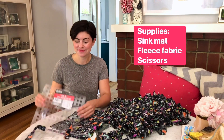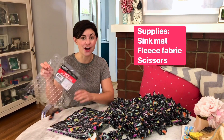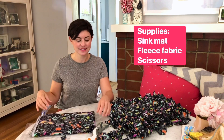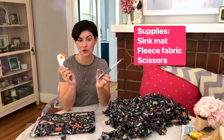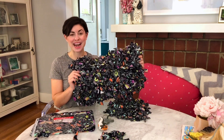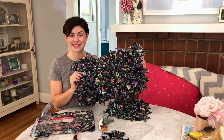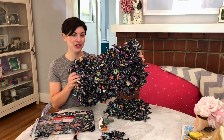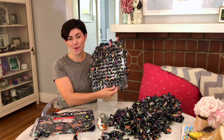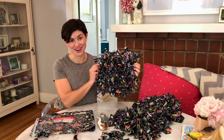Here's the supplies you'll need: a plastic sink mat from the Dollar Tree, some fleece fabric from Joann's, scissors, maybe a rotary cutter or a ruler if you have it. For this large snuffle mat, I used two of the plastic sink mats and about one yard of fleece fabric. If you want to make the smaller version, you'll only need one sink mat and about half a yard of fleece fabric.